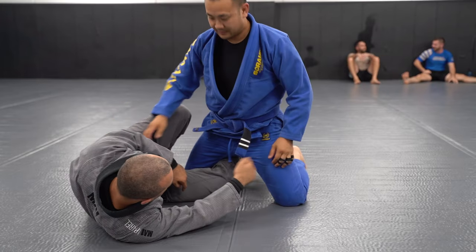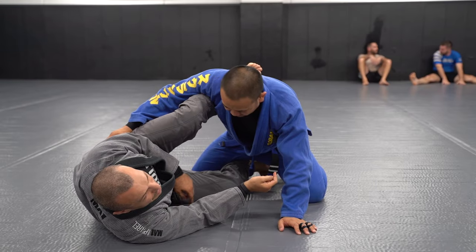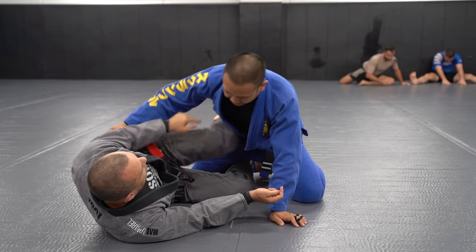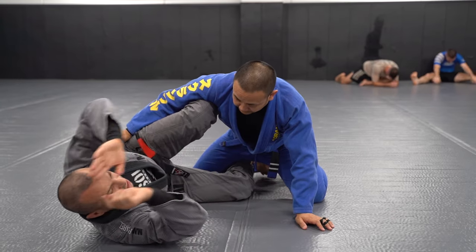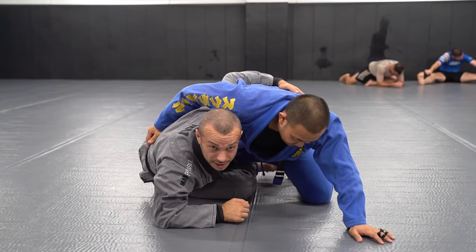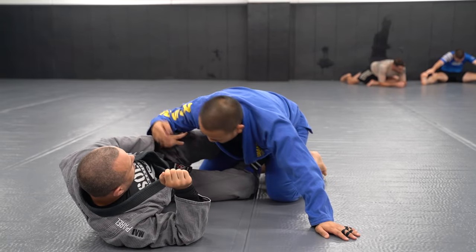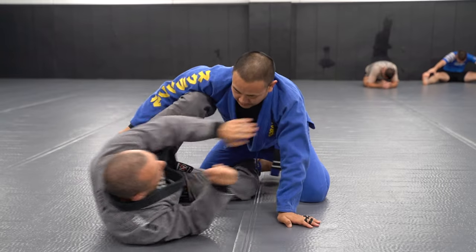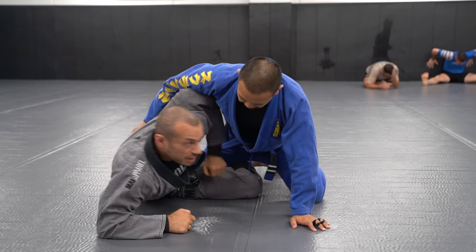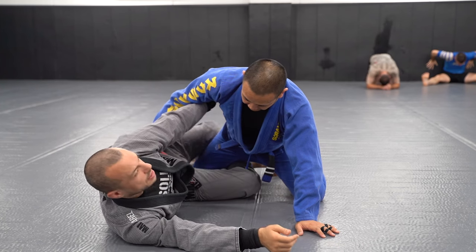First off, make sure you are hooking the leg. A high knee shield is preferable — a low knee shield makes it easier for him to block the path of my underhook. With a high knee shield, I can sort of curl myself in and reach under my own leg to get the underhook. I don't want to take my leg out. I sit up and go under my leg, elbow first, as I get up. Don't stay down.